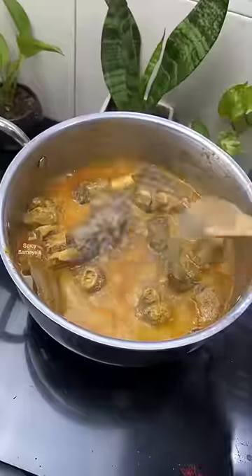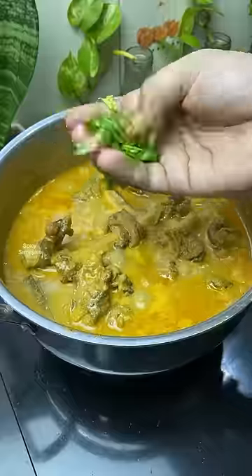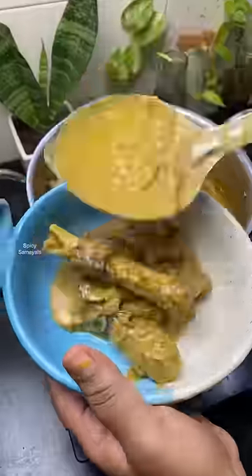1 teaspoon of pepper. Let us know in the comments below — please leave a comment on this video.